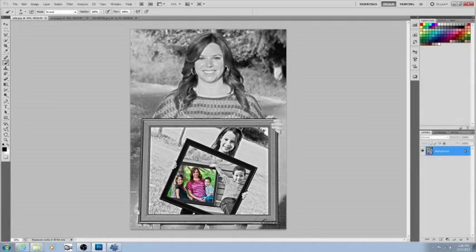Hello everybody, welcome to another video of Photoshop for Amateurs. Today we're going to be learning how to do this effect right here — it's pictures within pictures within pictures.